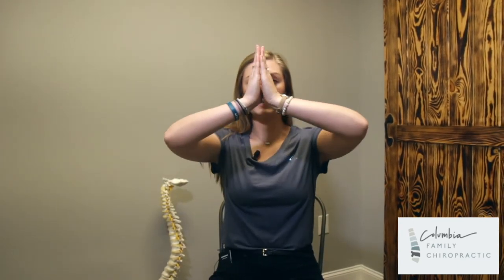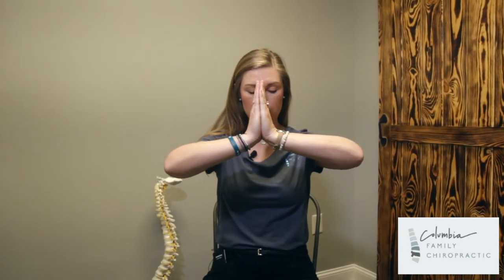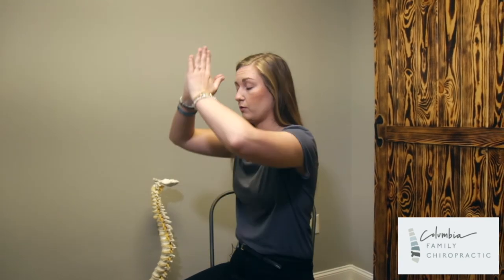You're going to put your palms or your hands together up right by your head or above, and you're going to press together while bringing that down. Now you'll notice from the side that when I do that, I'm rounding out my chest and my shoulders.